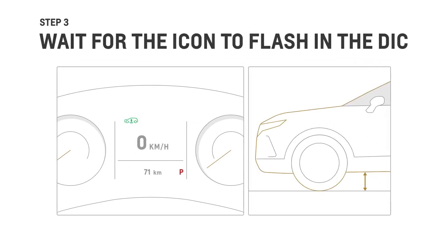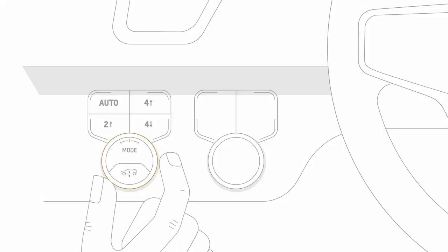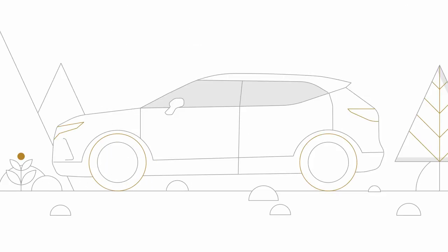Once a selection has been made and your vehicle begins to raise or lower, an icon will flash in your DIC along with an arrow that shows if your vehicle is raising or lowering. So if you're on a trail, you can select the highest height available to maximize ground clearance.